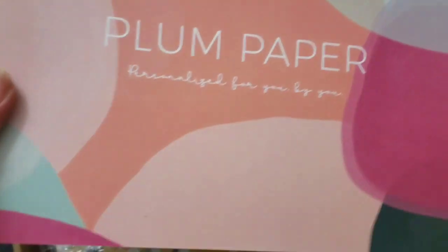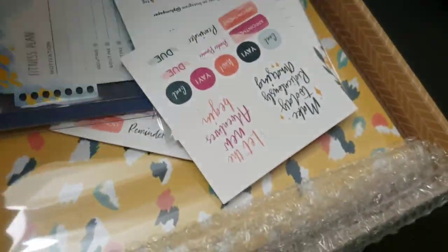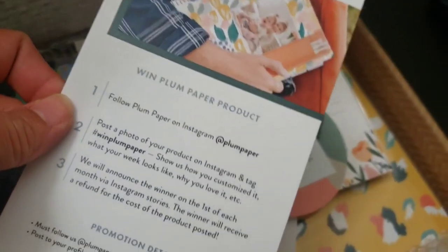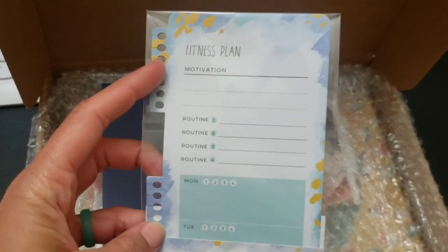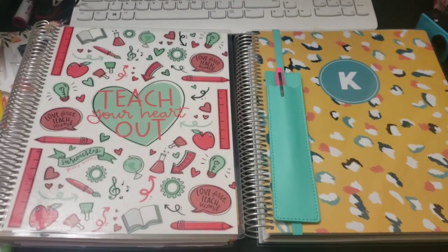The packaging is amazing - it's definitely packed to protect the planner. You can customize your planner and add extra accessories. I've got some stickers here that they just throw in - I did not order those. You can actually win your money back if you post on social media. There was also a gift tag, a free notepad for ordering during Mother's Day, and I ordered a fitness tracker dashboard to clip in - it's wet erase so you can keep reusing it.